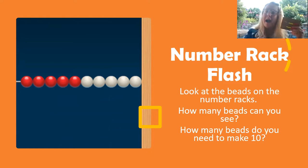Last, figure out how many more beads you need to make 10, or how many beads are hiding behind the card in the picture. Are you ready? Let's begin.